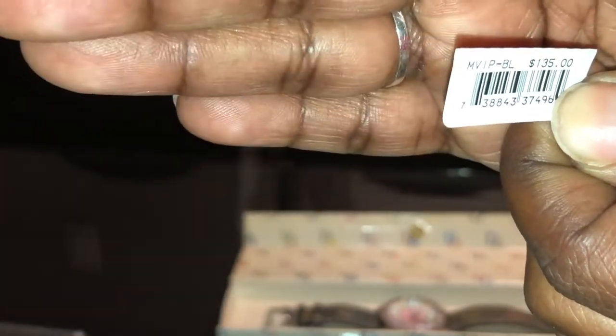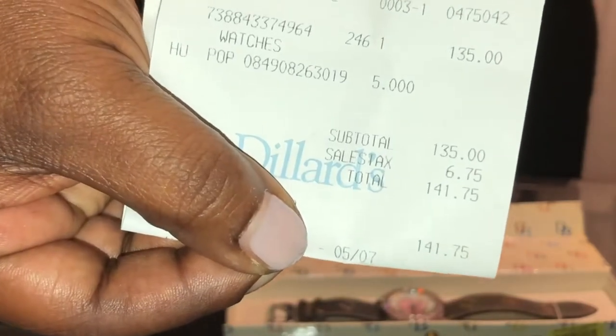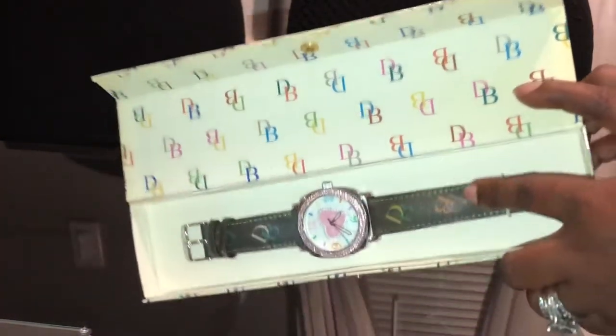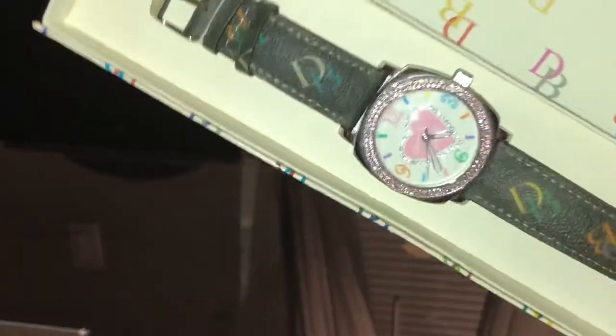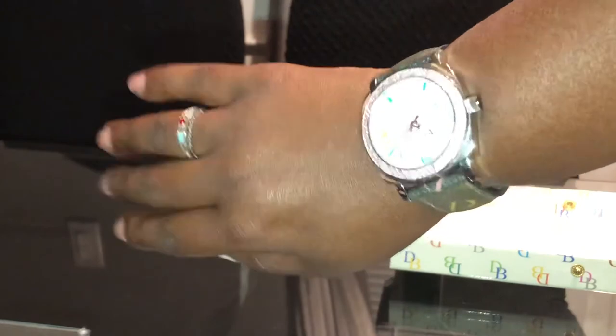I thought it was worth every penny and I still love it to this day. Here's the original receipt — I purchased it from Dillard's. With tax she was $141.75. What made me fall in love was the multicolor Dooney and Burke signature logo, the different colors, the DB design, and the pink Swarovski crystals. I still have the original packaging with proof of purchase.